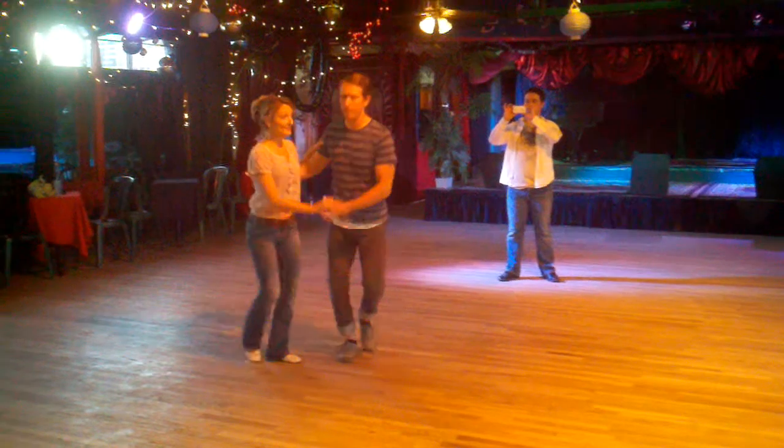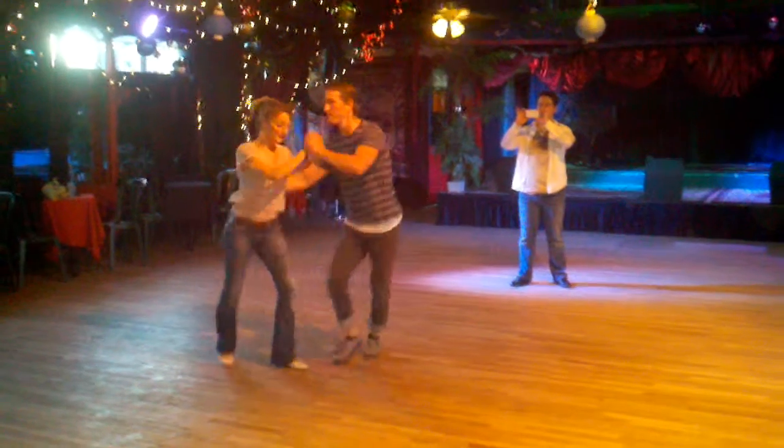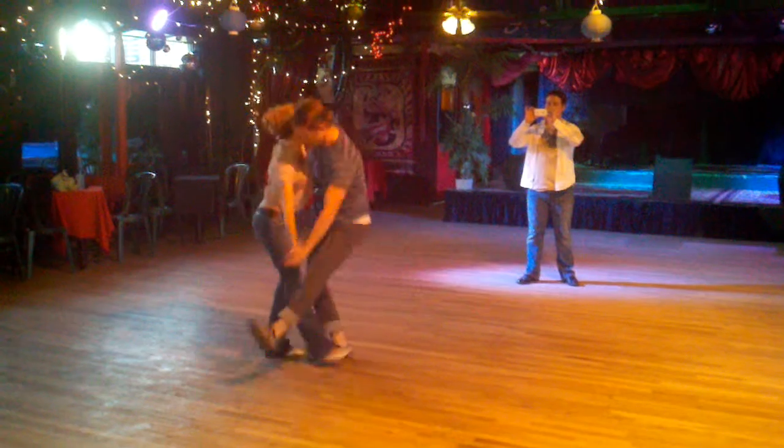Then we did some chick kicks, short of the hands. We did three of those.